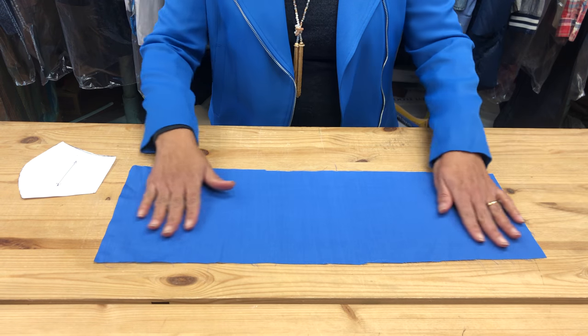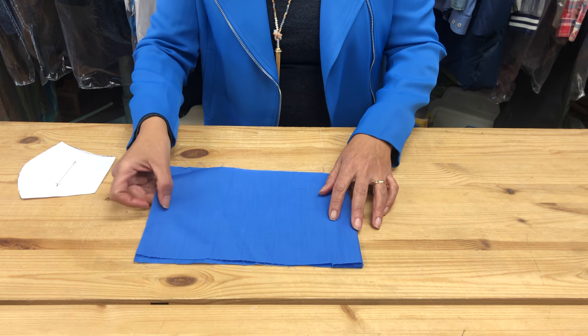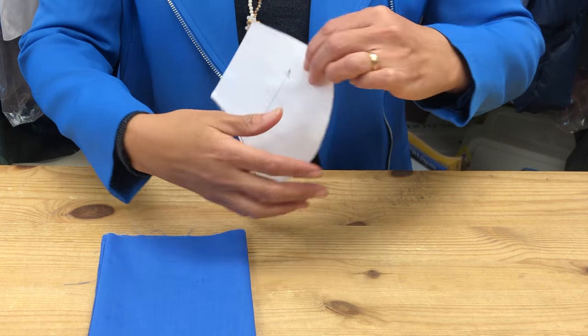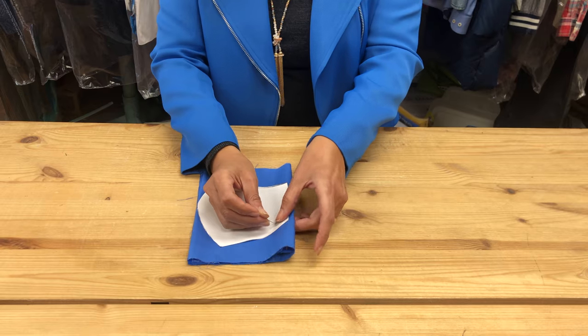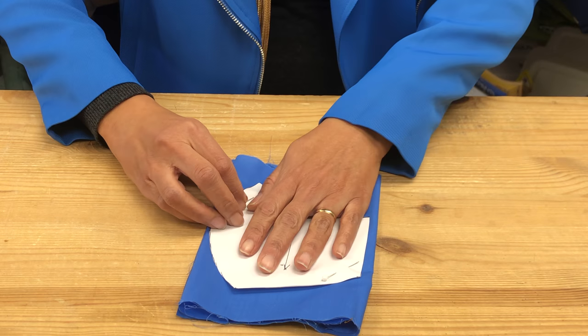You're going to start out by laying this fabric nice and flat and you're going to fold it into fourths. This line here represents the direction that the thread runs in your fabric, so make sure you align those and then you can secure the pattern to your fabric using these pins.